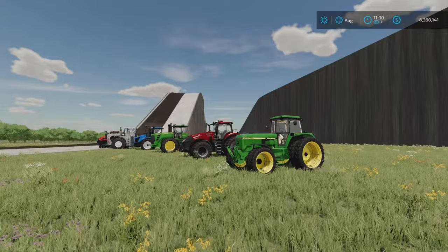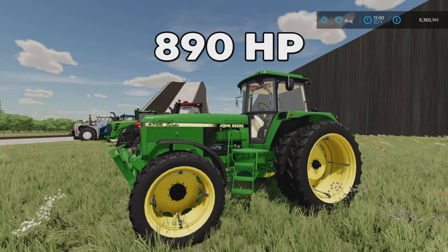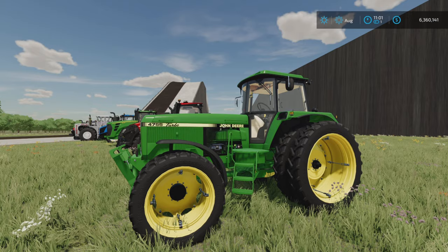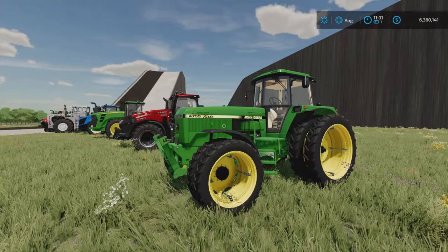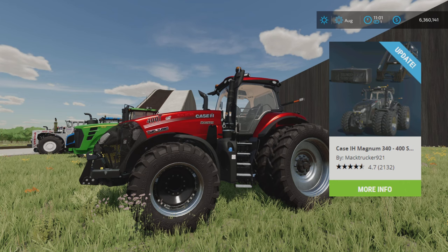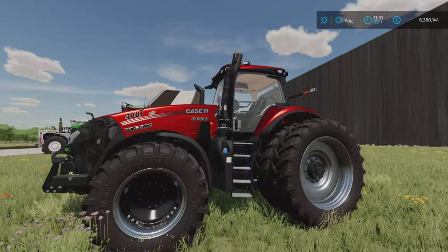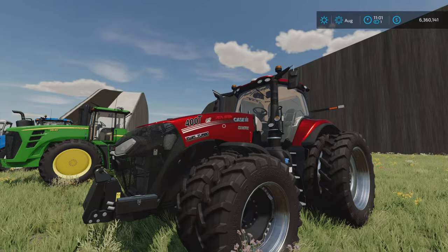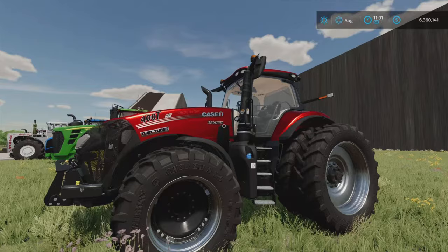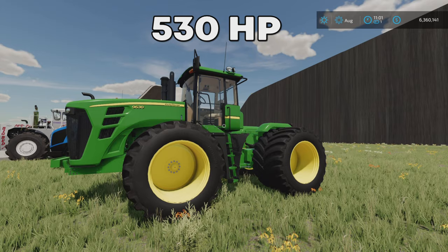I'm gonna line them up and have a look at which tractors we have. First one is the John Deere 4755 by Dominic — this one has 890 horsepower. You'll find it in the medium tractors category. It's a lot of horsepower but it's kind of lightweight, so I'm looking forward to testing it. Next one is the Case from Mack Trucker 921 — this one has 886 horsepower and is probably my favorite tractor right now.